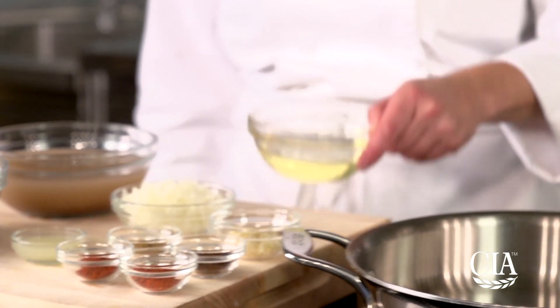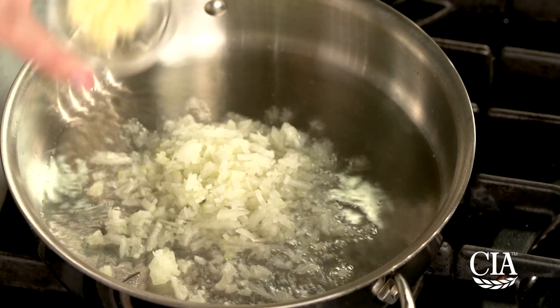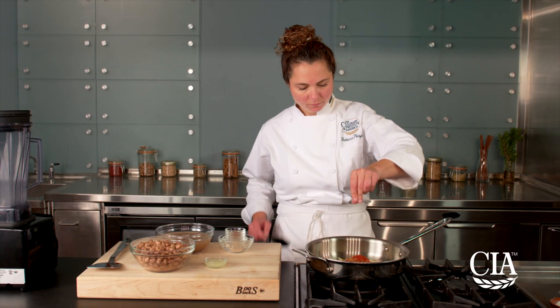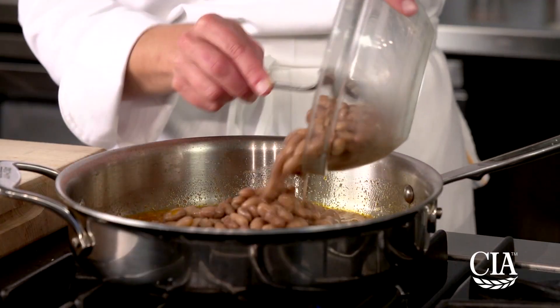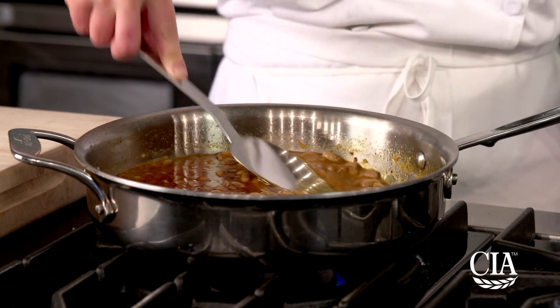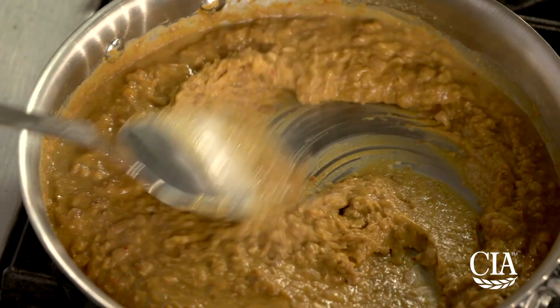For the spicy refried beans, heat the vegetable oil in a large pan or stock pot and sweat the onions and garlic. Add the mild chili powder, the hot chili powder, cumin, and smoked paprika with the salt and sauté this until aromatic. Next, add the beans and some of their liquid to the pan and cook until warmed through. Mash the beans with a spatula, the back of a spoon, or a potato masher, continuously stirring until the beans are broken down.